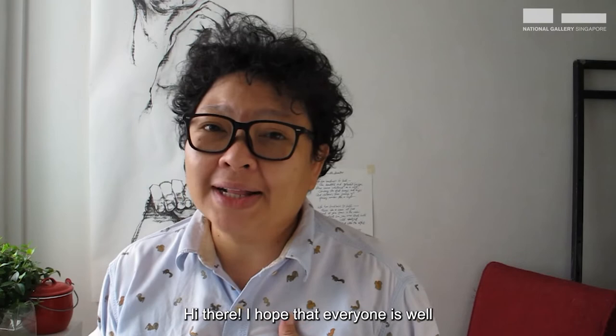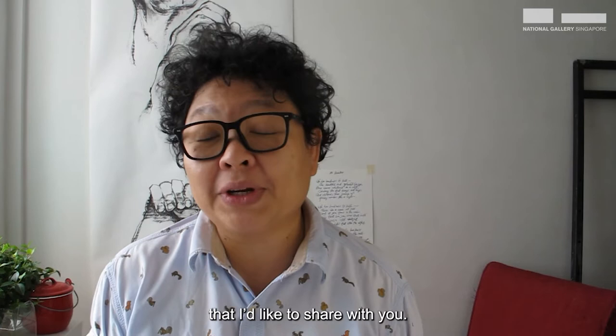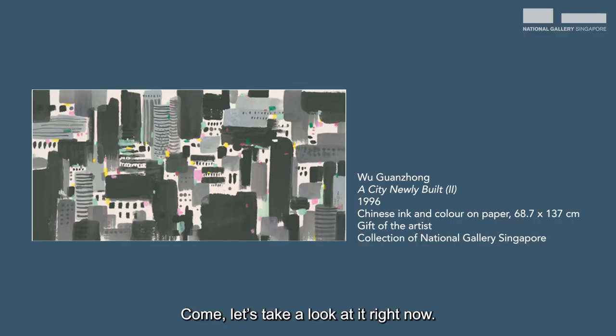Hi there! I hope everyone is well and ready to make some art today. I'm Dalia. I teach art and I love making my own art too. There is an ink painting at the National Gallery Singapore that I'd like to share with you. Come, let's take a look at it right now.